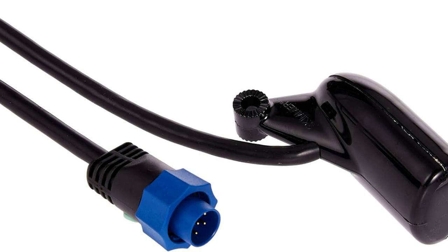One of the standout features of this transducer is its built-in temperature sensor. This is a game changer for anglers who know that water temperature can significantly affect fish behavior. With this feature, you can easily monitor the temperature and adjust your fishing strategy accordingly.